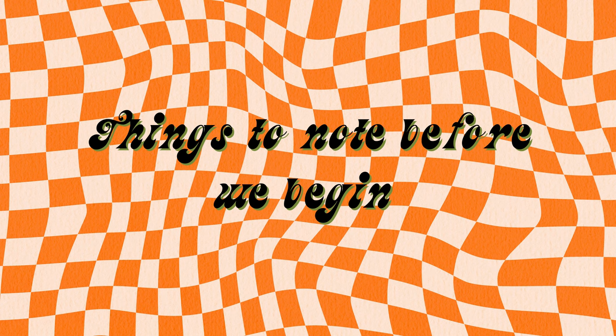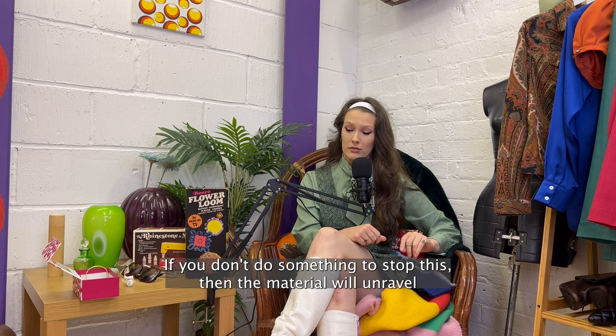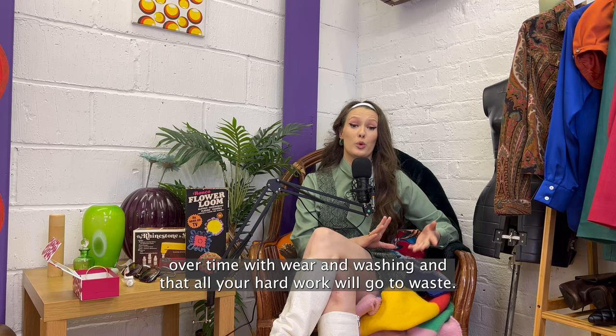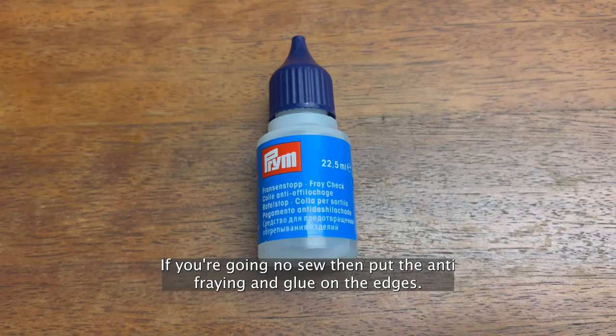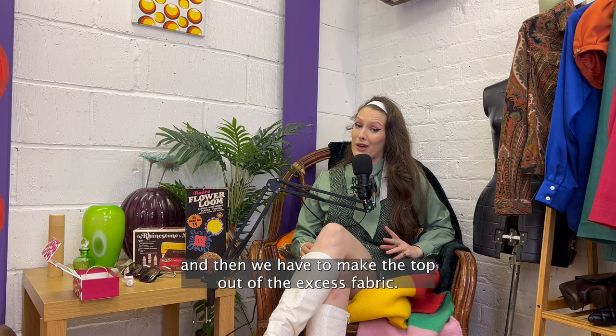Things to note before we begin: you need to finish your edges. Shirts are made from woven fabrics and all you need to know about that is anywhere you cut is going to fray. If you don't do something to stop this, the material will unravel over time with wear and washing and then all your hard work will go to waste. So to stop this, we're going to sew a zigzag stitch up the sides so it looks something like this. If you're going no-sew, then put the anti-fraying glue on the edges. We have to make the skirt first and then make the top out of the excess fabric, so I'll give you all the instructions for the skirt first and then we'll do the top.